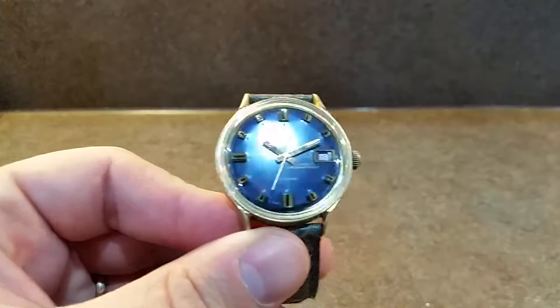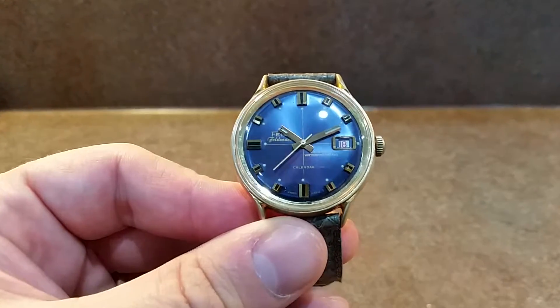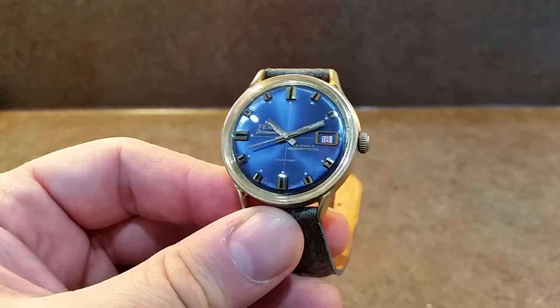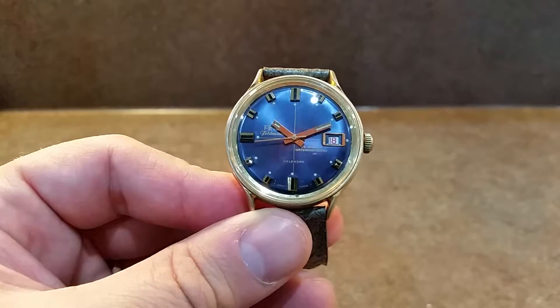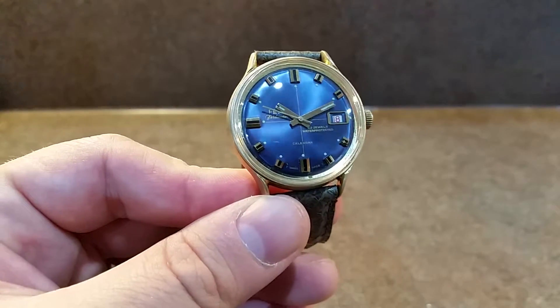I wanted to show you the dial — 23 jewel movement, calendar in red, manual wind. I'm glad we put the hours in on this to save this watch.